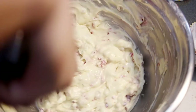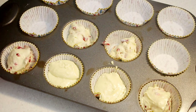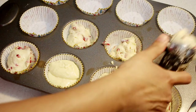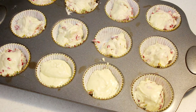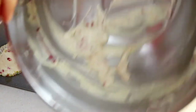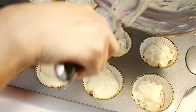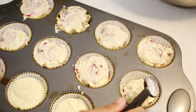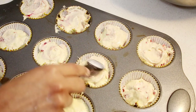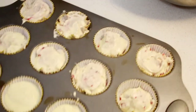My oven is already preheated. I'm going to take one ice cream scoop and place it in the liners — you can also use a quarter cup measurement, which is roughly the same amount. Make sure to scrape your bowl because there's always some left at the bottom, and that's a good cupcake right there. Fill in any remaining liners, then use a spoon to even off the top and give it a little swirl. Give the tray a couple of taps so everything stays even.